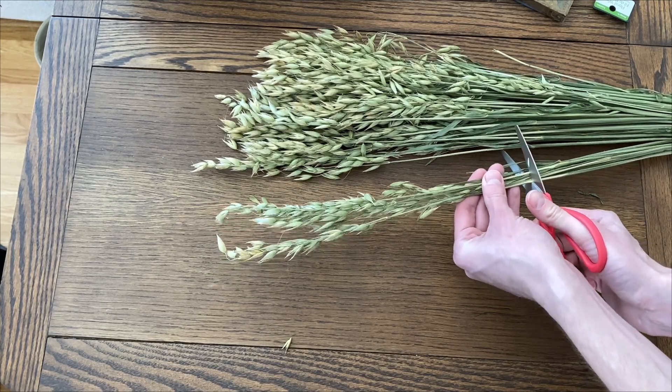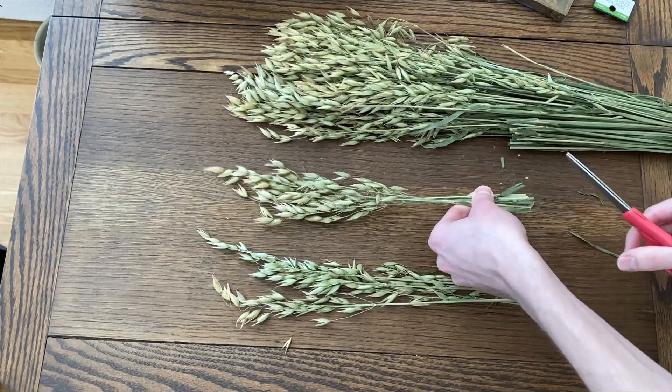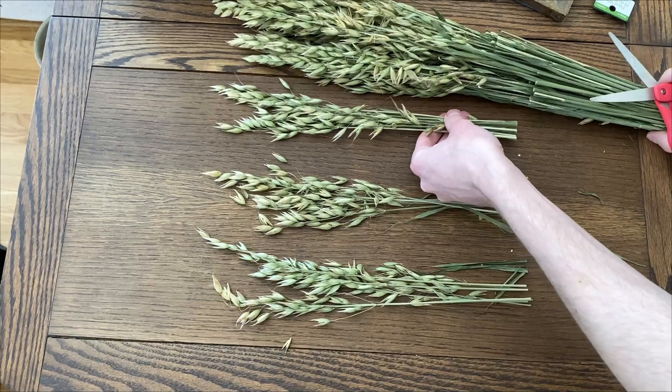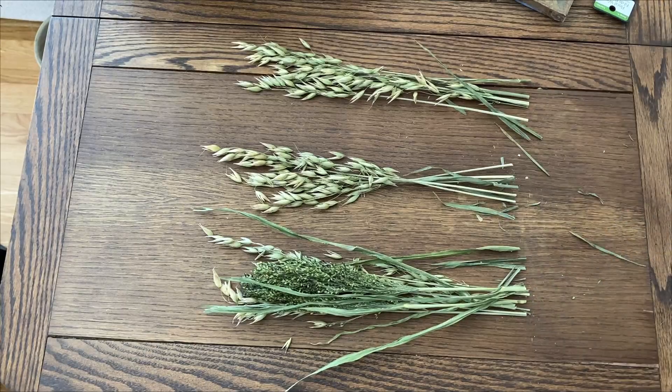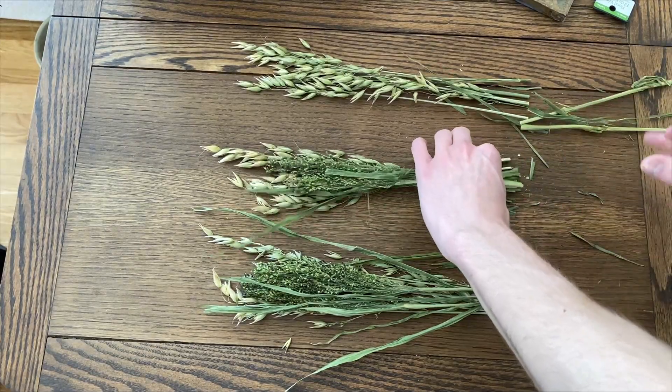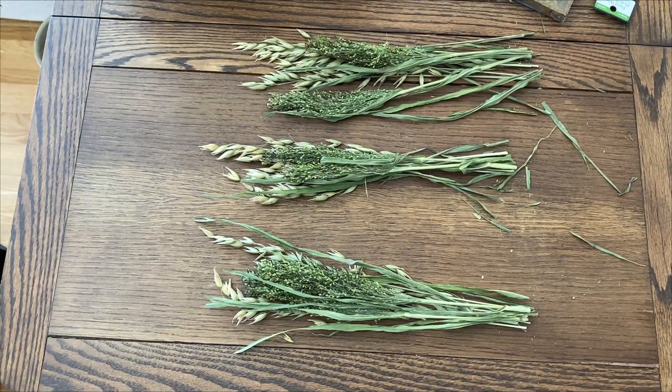I'm going to start with this floral first, trimming small groupings of stems that will be the base layer of a series of floral bundles. Then I'm going to add another type of dried floral to each bundle. Choosing floral with varied textures will give you the most interesting look.